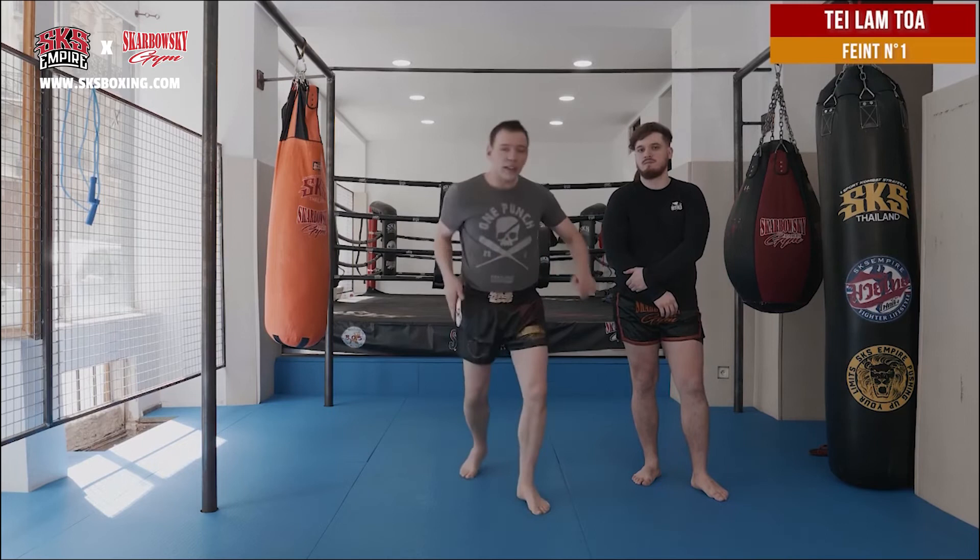You can see Senchai doing this movement very quickly, so you don't know if he's going to kick left or right because he changes very quickly — left, right, you don't know.